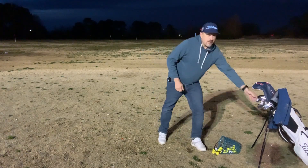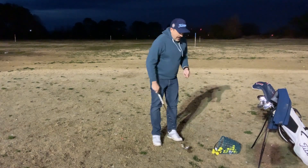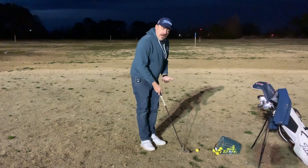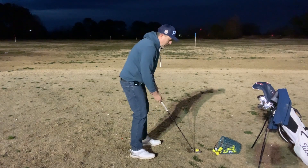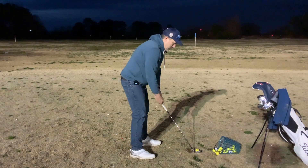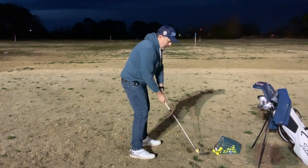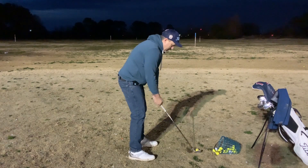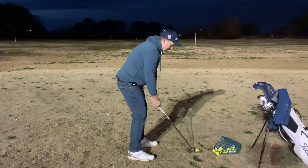Let me show you what I mean. I take a pitching wedge here. As I set up to the ball, it's a shorter shaft, so I'm standing closer to the ball, which means my shaft is more straight up and down. Also my swing is going to be straight up and down — making that divot, popping the ball up in the air, letting the club do what it was designed to do.